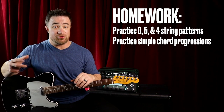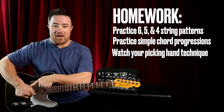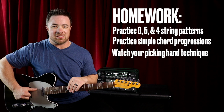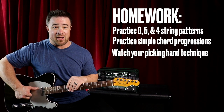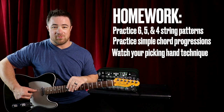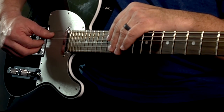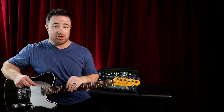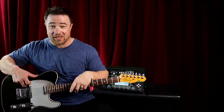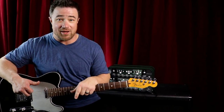Do it slow, then do it fast. Watch out for technique: make sure you're using the correct fingers — thumb, thumb, index, middle — and that your thumb really hinges at the base, not bending at the tip. You're using the side of your thumb, and your fingers come into your hand like closing a fist. You might have to do it with open strings and glue your eyes to your picking hand to make sure you're doing the technique right.